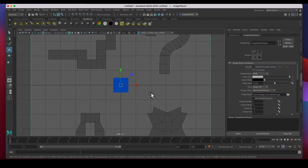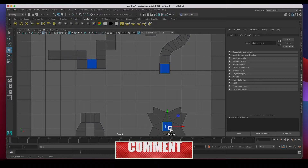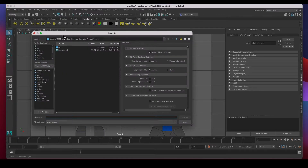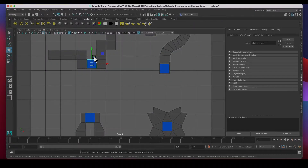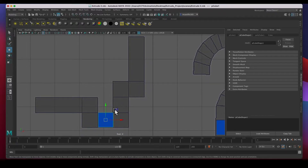I'll hit R to scale and W to move, and place one right there. I'll hold down the Shift key and clone it to the right there, scale it up a little bit, clone it again, and clone it again — so we have all four starting cubes in place. While we're getting started it's a good idea to save the file. I'll call it 'extrude number two.'